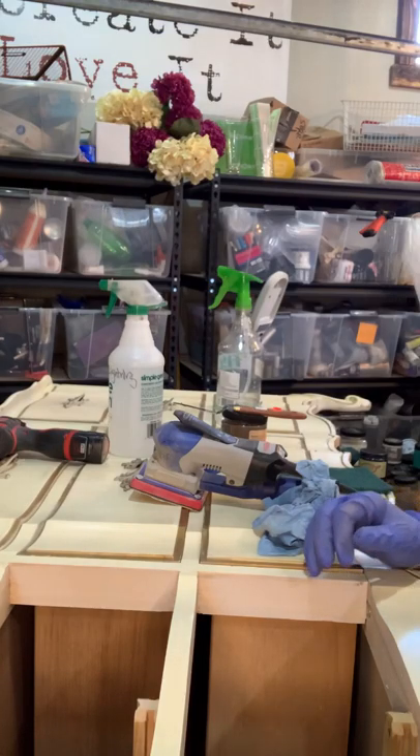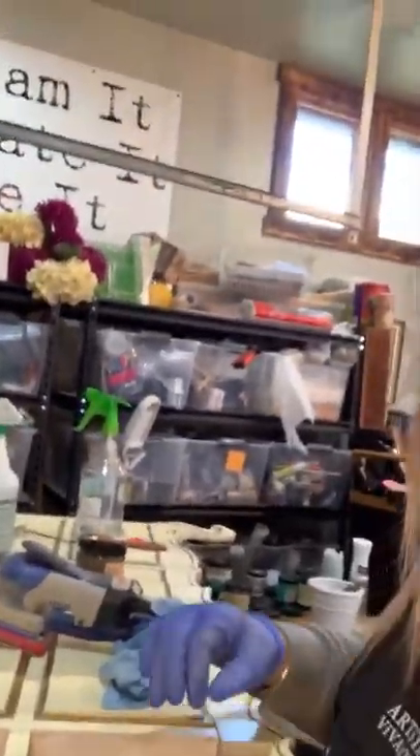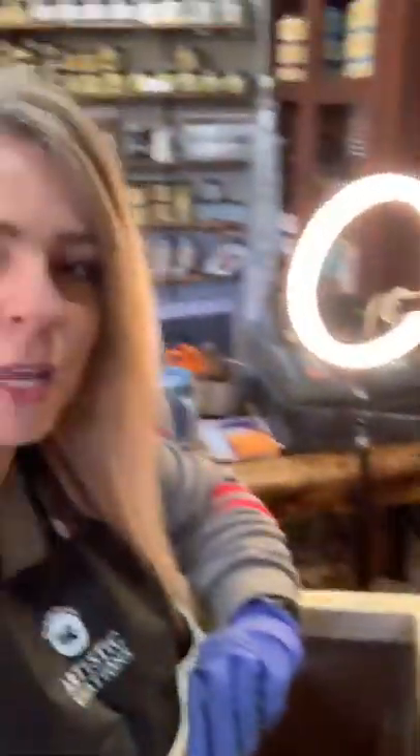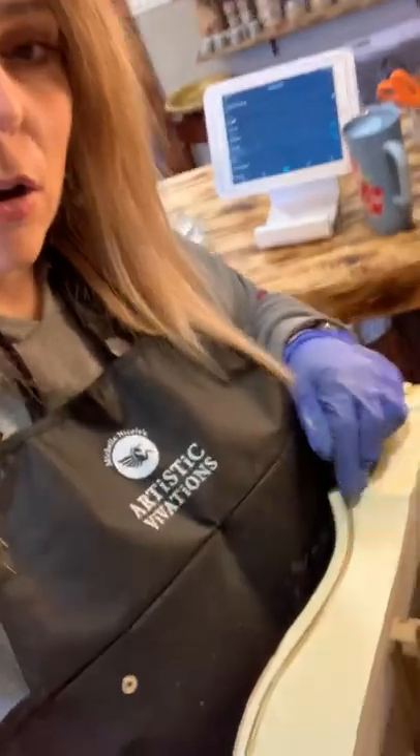So I've got a lot more to do on this and I will not make you watch the whole thing, but you get an idea. I'm going to do this whole piece. Let me turn you around and show you — it's a big, beautiful dresser. And then at the very end, I'm going to put the Mama's Butter — that's what it's called — Dixie Belle's Mama's Butter into the drawers and underneath because they are wood.